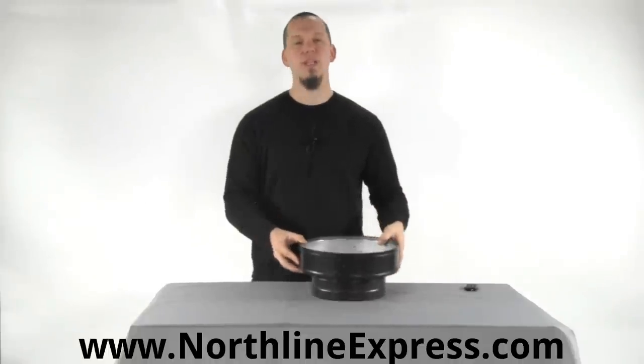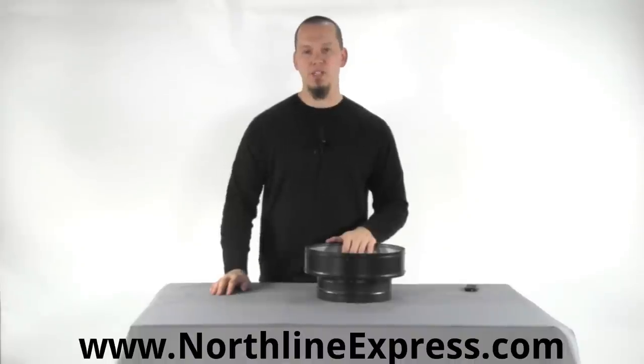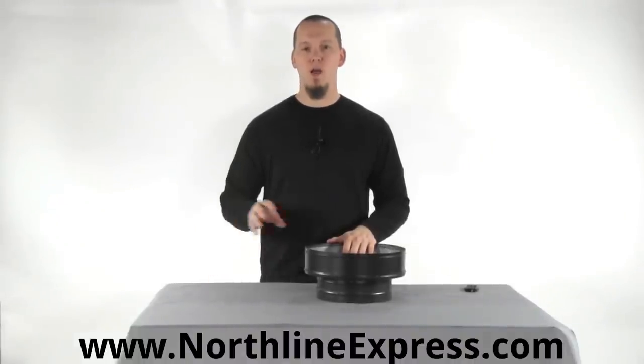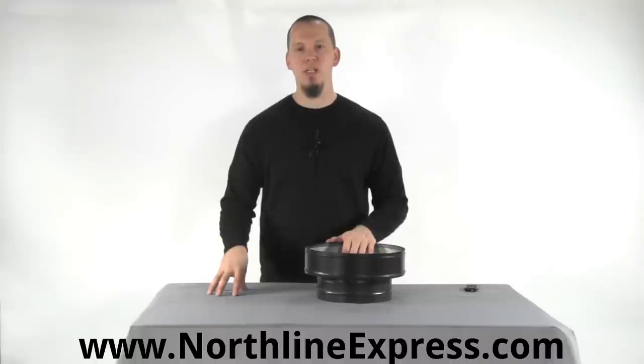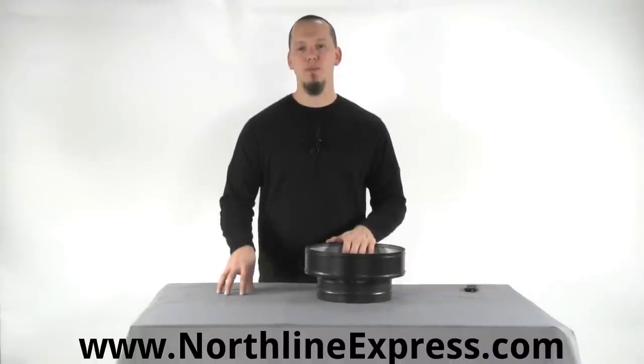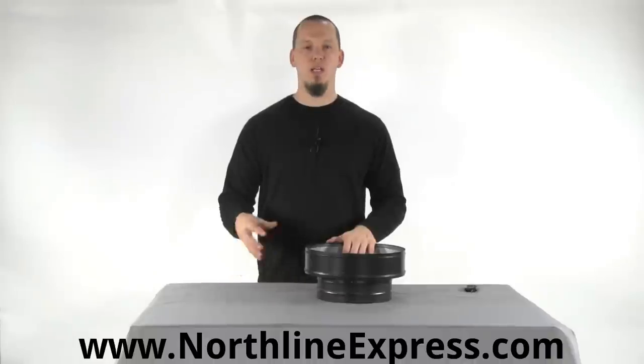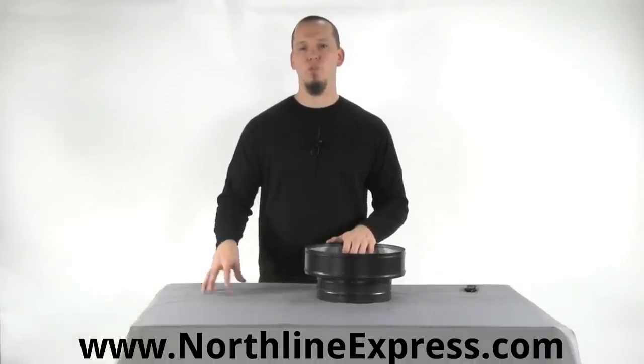There are several different types of adapters that you'll need to make that connection, and it really depends on the type of pipe you're using to determine which adapter you need. If you're unsure about the adapters, be sure to see the videos on the adapters themselves — they'll explain exactly which adapter to use for which type of pipe.